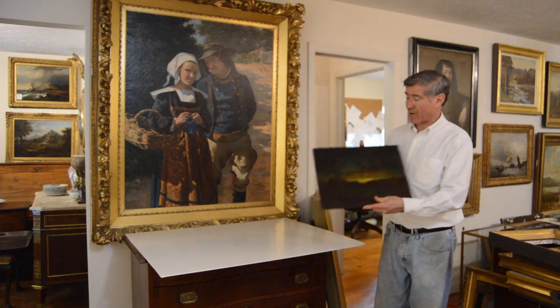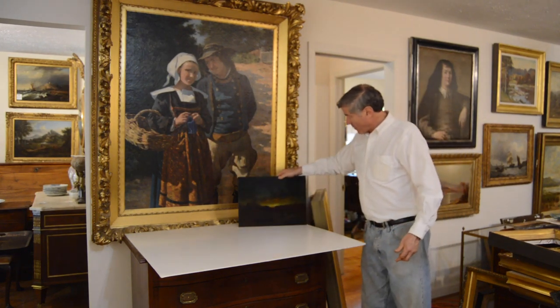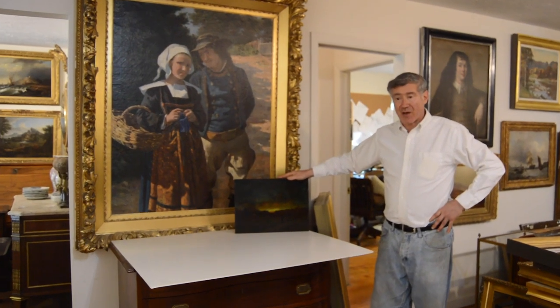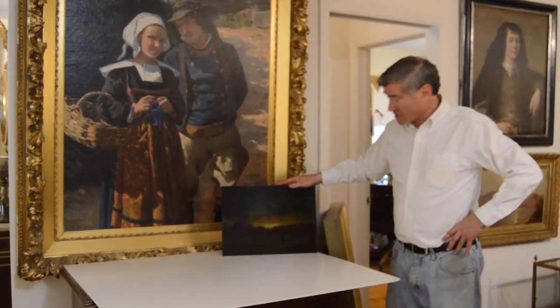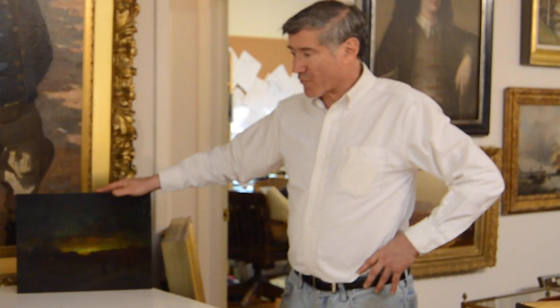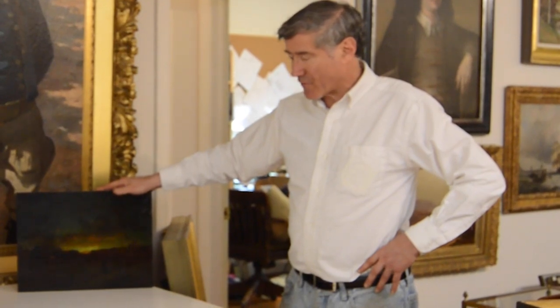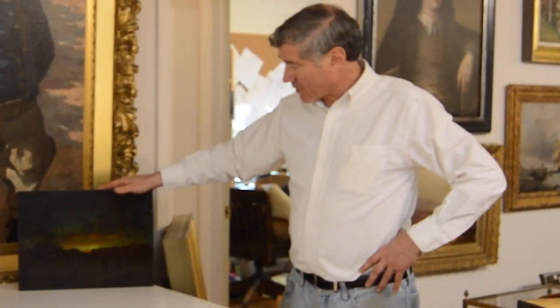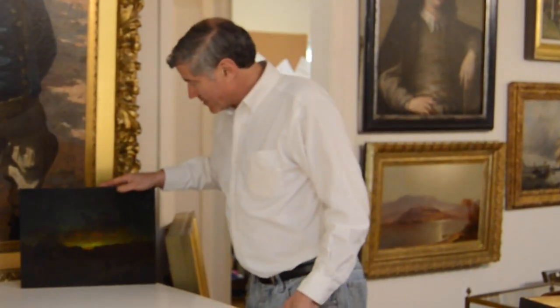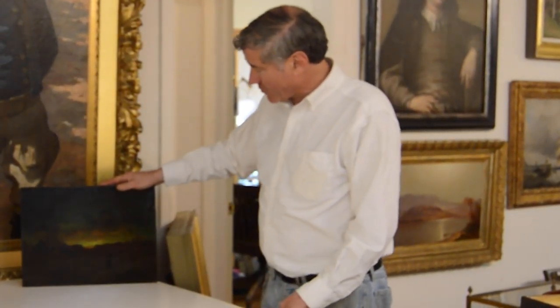This is a Robert Crannell Miner painting. This kind of American painting is what the American Barbizon artists did. They made these sunset pictures — it's like a Blakelock, a dark sunset picture. There are a lot of sunset-toned, metallic frames that were made for this period of American landscape art, really 1875, 1880 to about 1920.